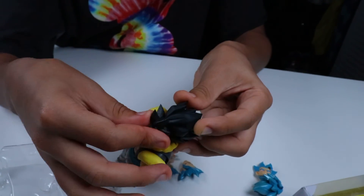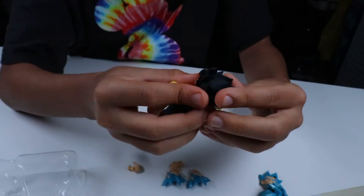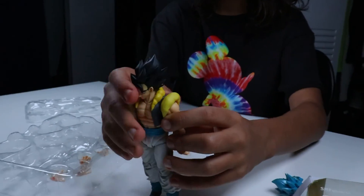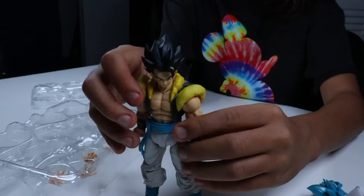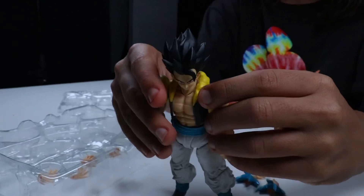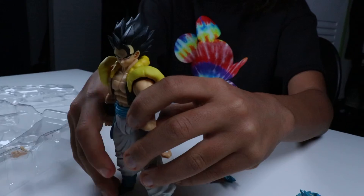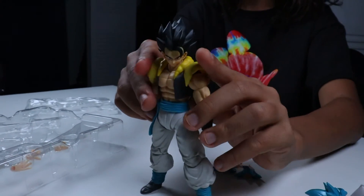He has one of the more weirder face plates, but it is a pretty weird face plate, I'm not gonna lie. He looks pretty good with the untransformed head. Anyways, we're gonna go ahead and wrap this up. Bye.